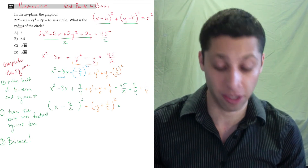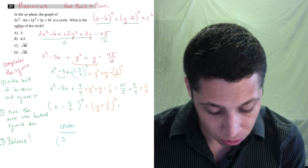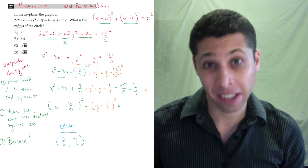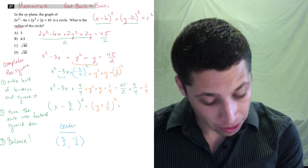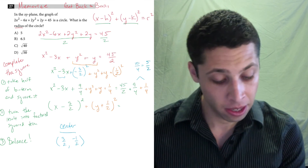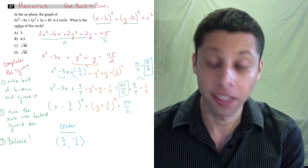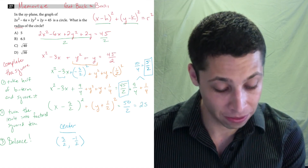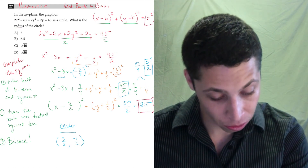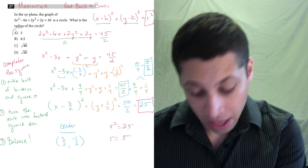We can now clean up the right side, which is the radius side. The left side gives us the center: flipping the signs, the center is (3 halves, negative one half). On the right: 9 fourths plus 1 fourth is 10 fourths, which is 5 halves. Then 5 halves plus 45 halves is 50 halves, which equals 25. Since 25 equals the radius squared, the radius itself is 5.